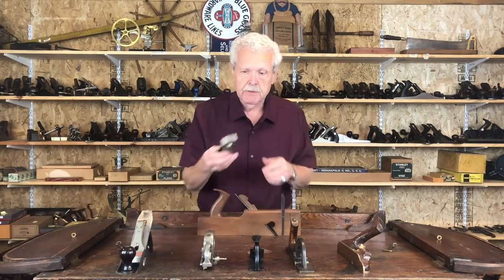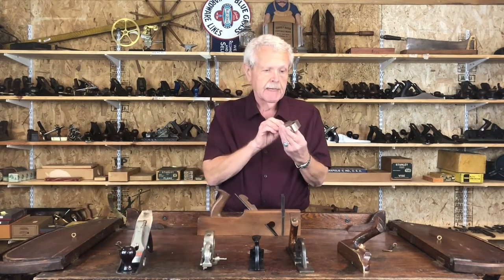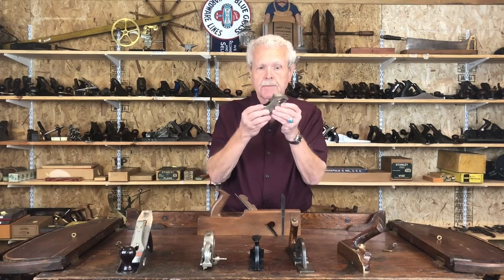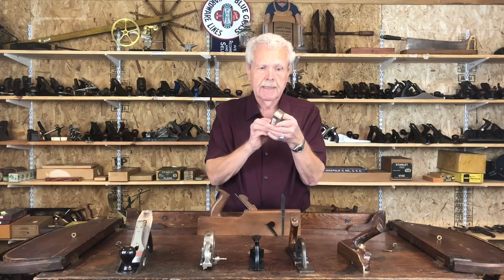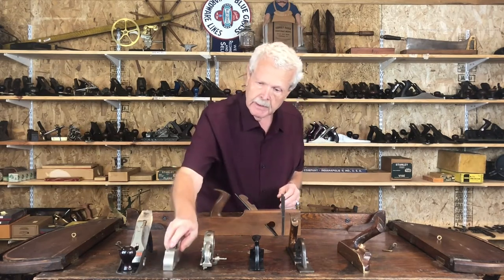Stanley also made a series of smaller rabbit planes specifically for cabinetmaker work — the number 90 series. This particular one is a 92, which is kind of the middle size. The nice thing about these is you can open this screw and slide this part open and close to give you some adjustment on the throat. So those are kind of the standard rabbits.